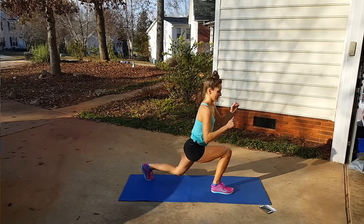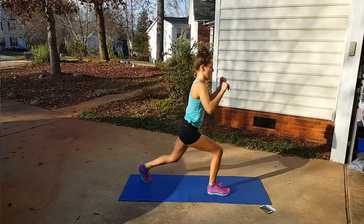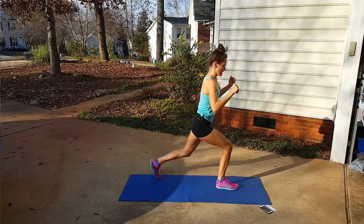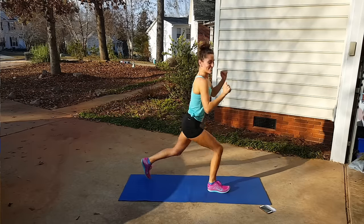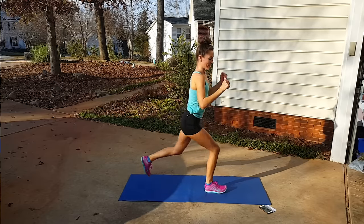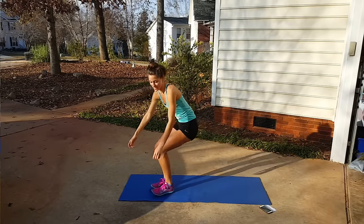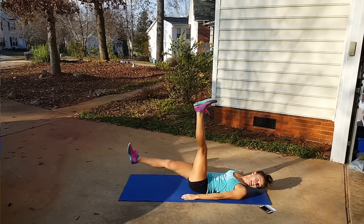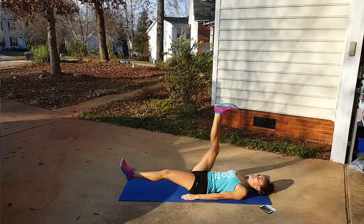Drop lunge — and together. Nice and quick, nice and low in your lunge, but not so low that your knee hits the ground. You never want your knee hitting the ground — that's painful and bad for your knee. We have three seconds left. Now transitioning into scissors.